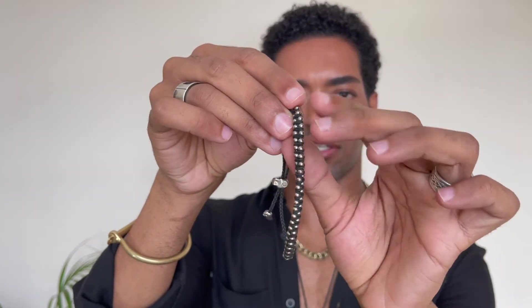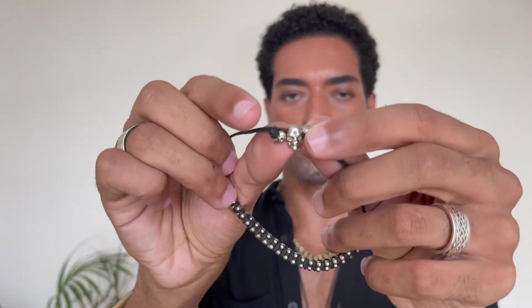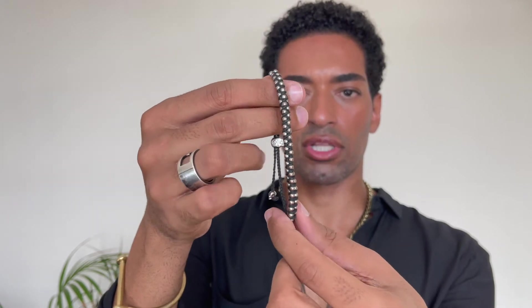Then we have this one with silver beads — it's adjustable and has a little skull on the adjustment part. This one is also from Alexander McQueen. Then there's another leather one with a magnet closure; it has little skulls all the way around the braided leather piece. It's a burgundy reddish color — really nice and very cute.